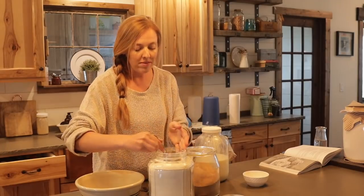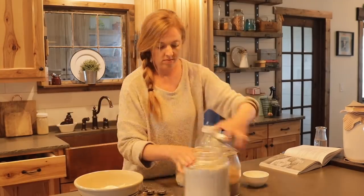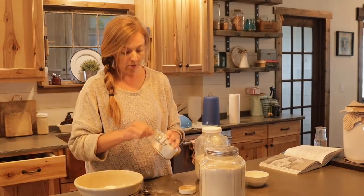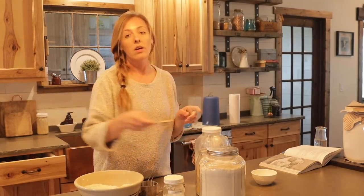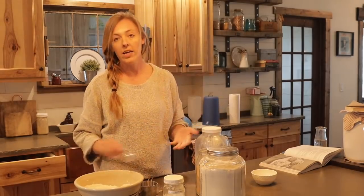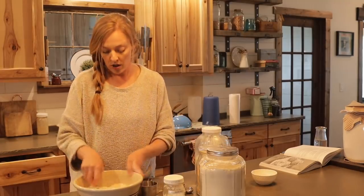We're going to start with three and a half cups of all-purpose flour. Go ahead and add in a tablespoon of baking powder, a teaspoon of fine sea salt, and two tablespoons of brown sugar — or regular sugar, or unrefined whole cane sugar, whatever you got. We just want a little bit of sweetness. Give it a good mix with your fork.